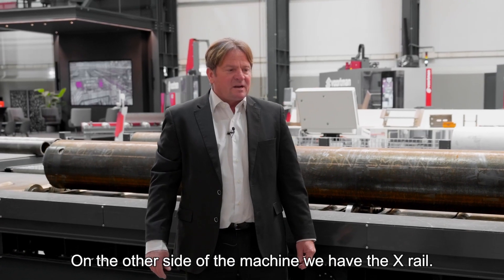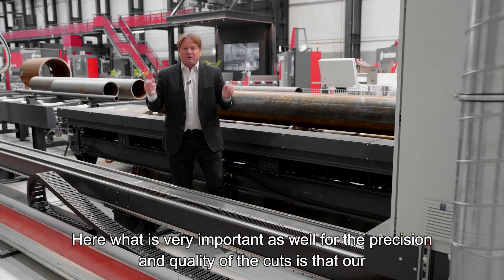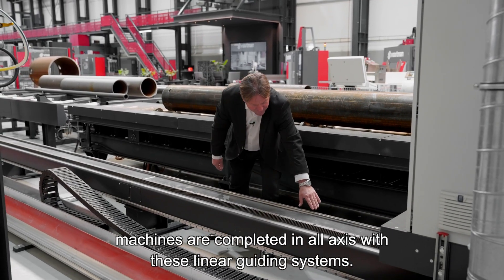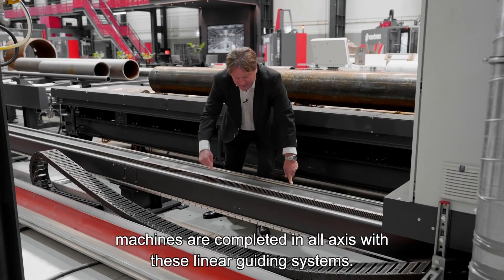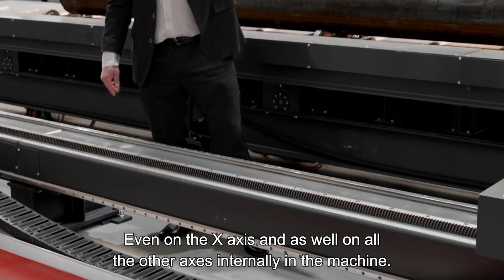On the other side of the machine is the X-axis. What is very important for precision and quality is that our machines are equipped on all axes with linear guiding systems — on the X-axis and also on all other axes internally in the machine.